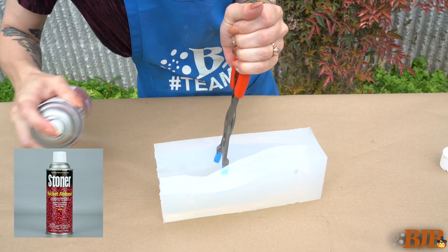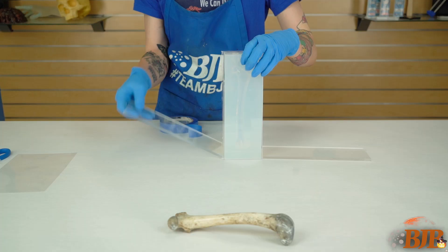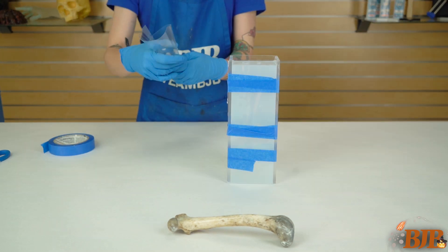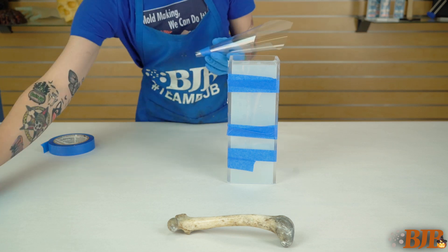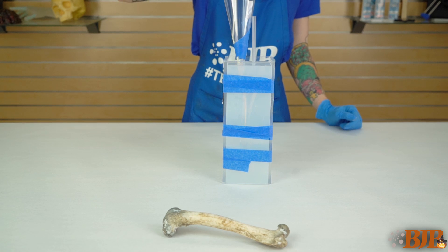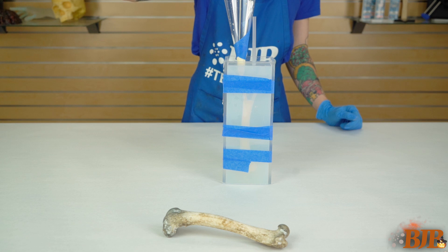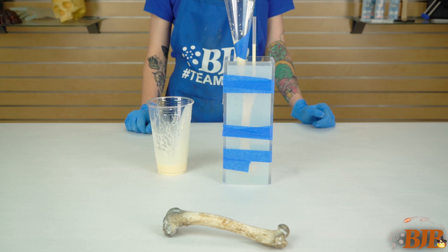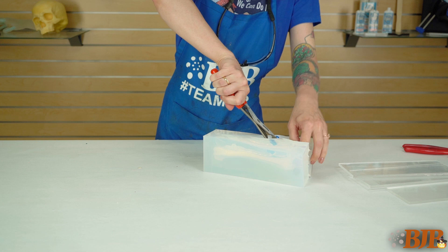After cutting, spray the mold with rocket release and reassemble your mold box around the cut mold with tape. Create a pour spout with a Mylar sheet and insert a straw into the vent hole. I'm using BJB's TC804 rigid white urethane. It features a 1-to-1 mix ratio, has a low viscosity that doesn't require degassing, and has a 7-minute working time. I added a drop of yellow oxide pigment to achieve a more realistic bone color.